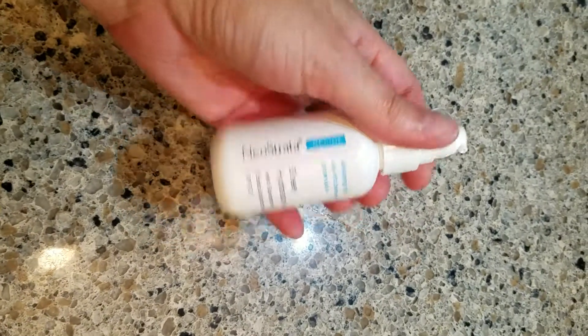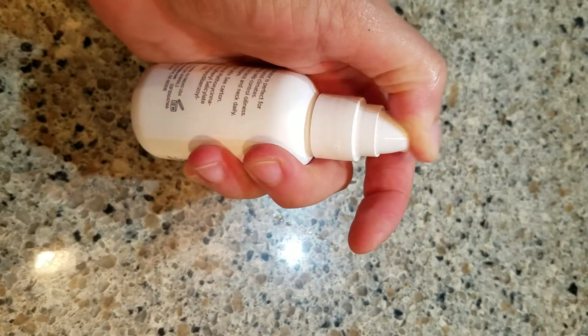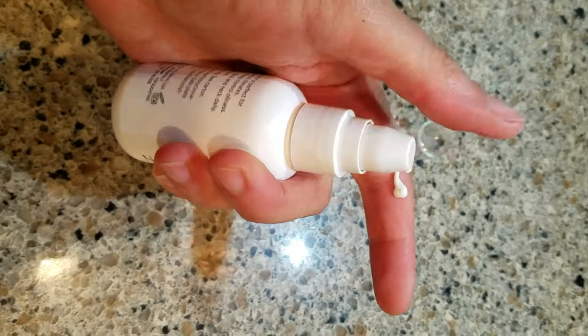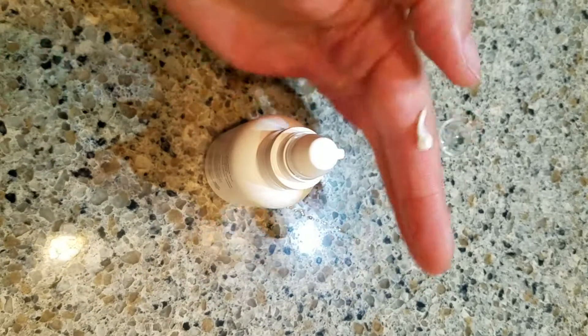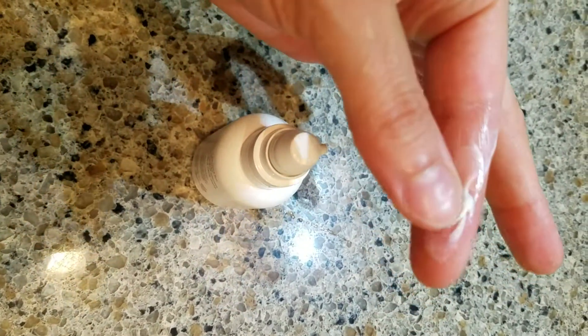Let me show you how this looks. It's a nice pump — you've got to prime it first. So that's how it looks. It's nice and light, it's not greasy. It might look a little shiny, but that's just the essential oils in it.